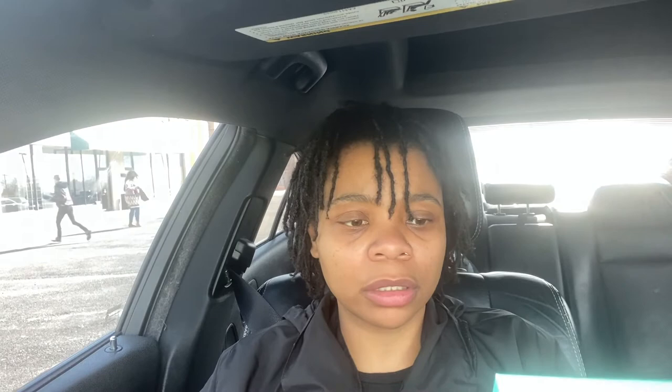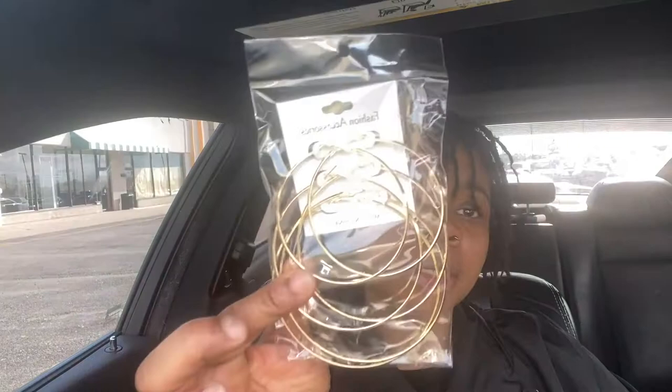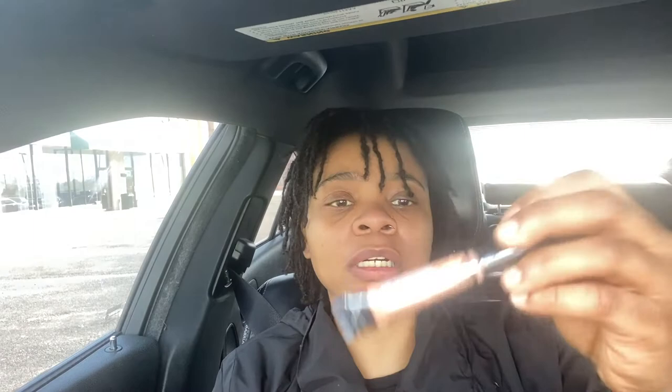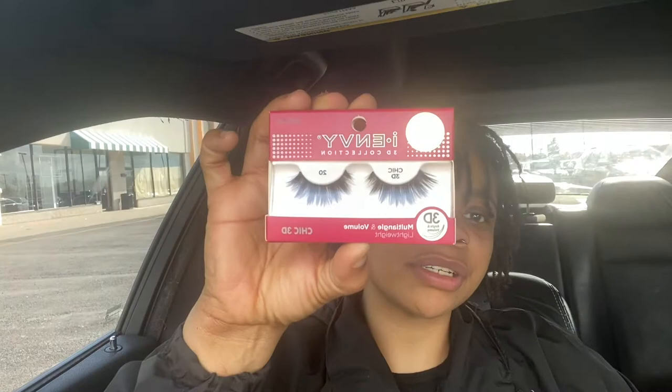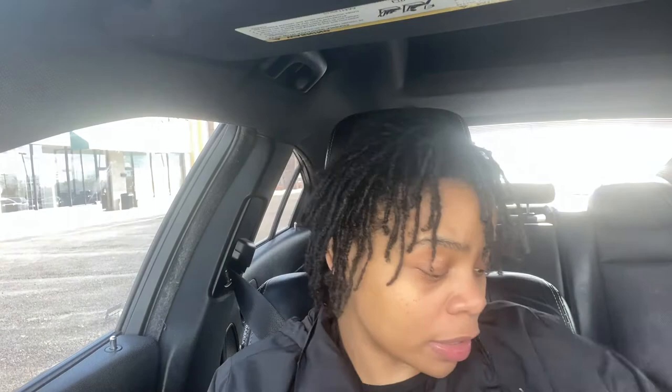I got some earrings, a dewy setting spray, a concealer corrector for under my eyes, a brow pencil, some lashes, and an eyelash applicator. I have a wig too, so I'm just trying to get my look together. I can't believe I just spent that. But that's all I got — trying to put it together.